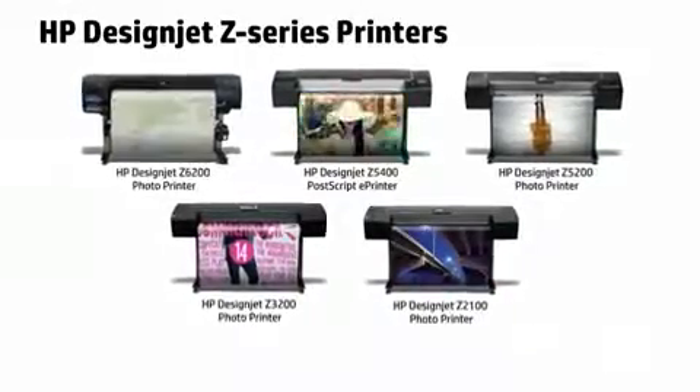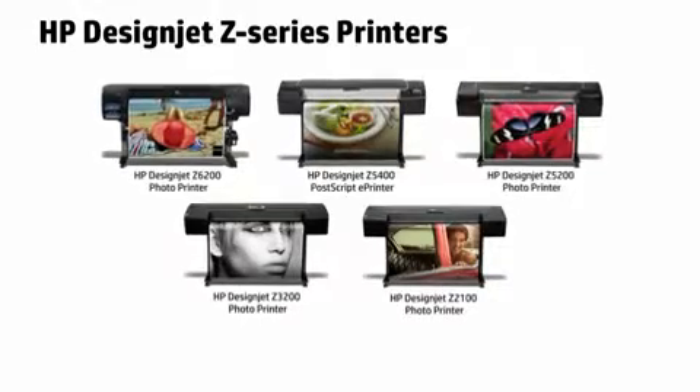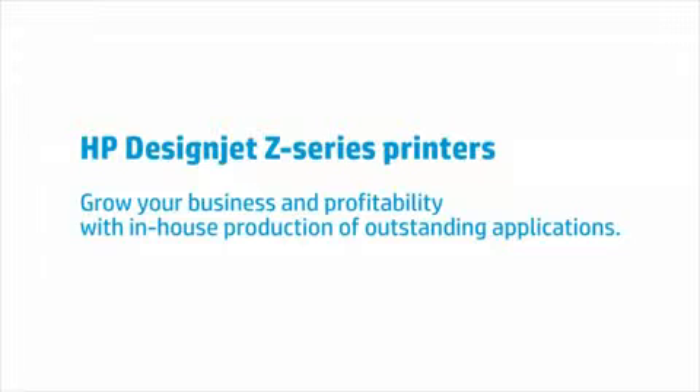Offer your customers a trendy option for home or business interior decoration and see your revenues and profits grow. HP DesignJet Z-Series Printers — grow your business and profitability with in-house production of outstanding applications.